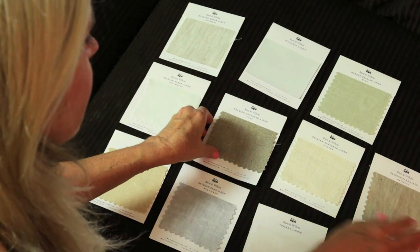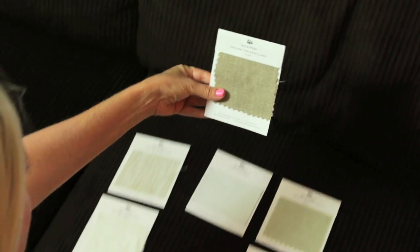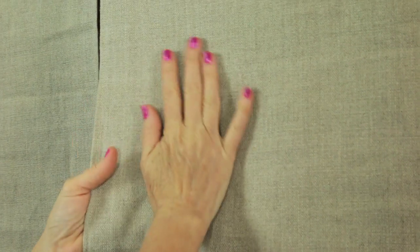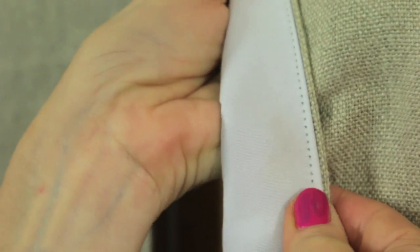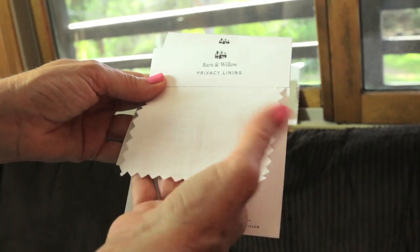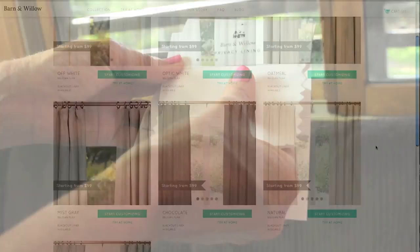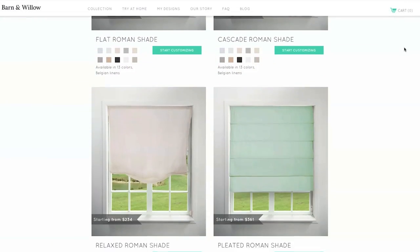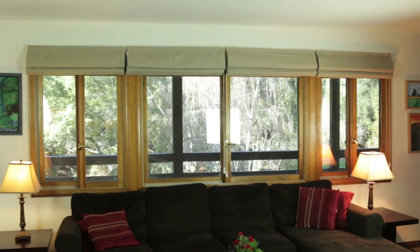When I first inquired, Barn and Willow sent me a bunch of swatches to look at. I love the textures and the fabrics, and it was a tough decision. But I decided to choose a very heavily textured neutral color fabric. I love the blackout lining for watching movies during the day or even taking naps on the couch. They also had a very light fabric as well that would let light in. Barn and Willow has every type of window covering you could imagine, but I really like the Roman shades for this particular room.